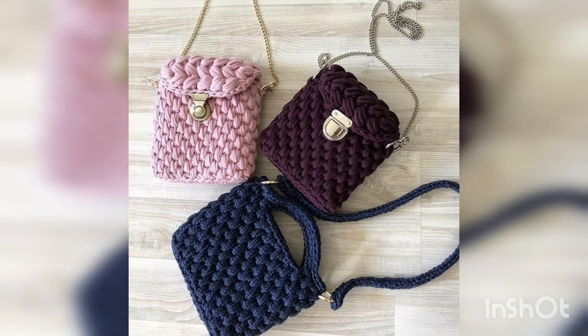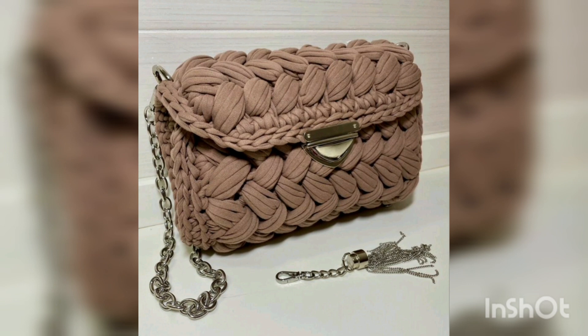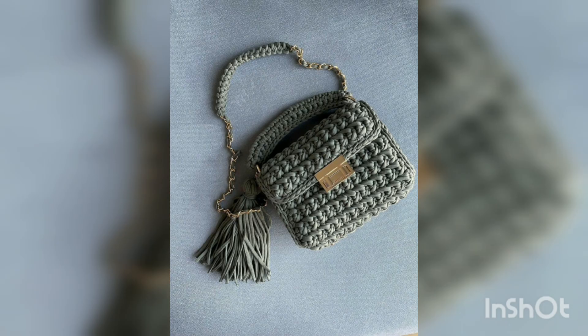This video is also for new beginners who are going to practice making crochet things. They can make these types of crochet items by themselves. If you have any concerns about this video, you can tell me in the comment section box.